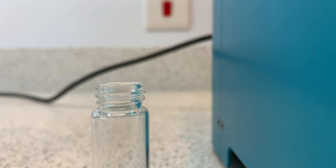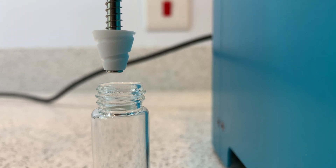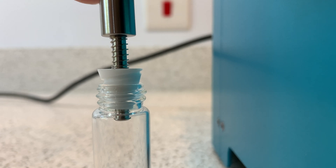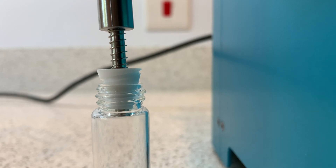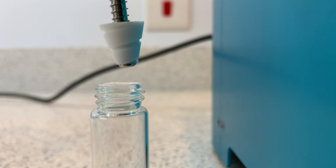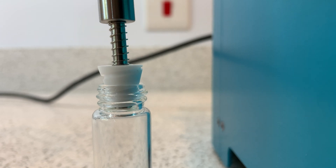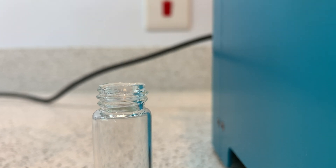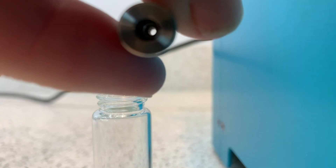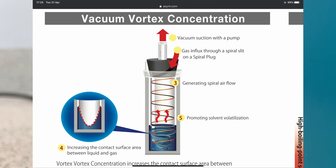Here you can see the top of the tube and what's called a spiral plug. This is the core behind the idea. A spiral plug is a plug with a spiral groove cut on the outside, and down the centre it's hollow.